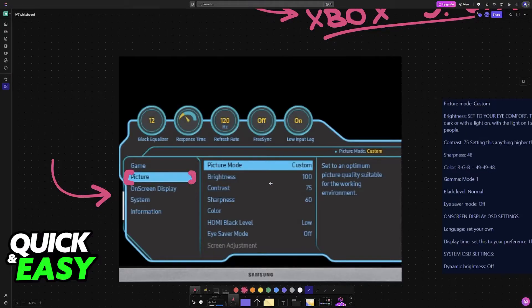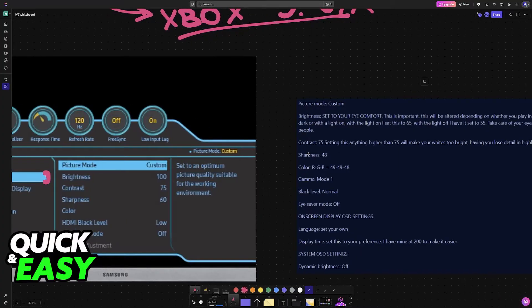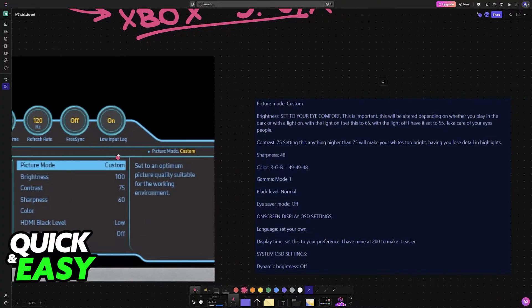You will have the picture category at the left, and this is always going to be the most important one. This is a preset that I recommend. For picture mode, make sure that you set it to Custom — this will allow you to change a bunch of things. If you are lazy and don't want to spend too much time setting this up, you can browse through all of the presets instead.